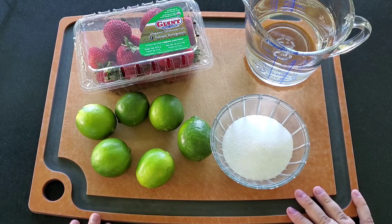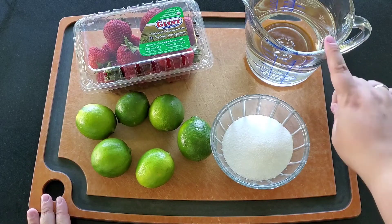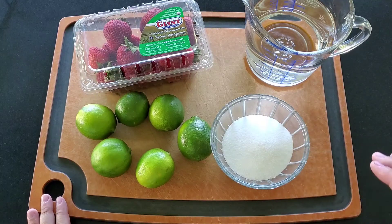This recipe is going to vary depending on how sweet you like your limeade and how big your pitcher is. I would suggest getting four to six limes, a package of strawberries, two to four cups of water, and a half a cup to a cup of sugar. Even these measurements might go up or down depending on how you're going to like your limeade, so this is going to be a make-it-and-try-it-and-see-what-you-think kind of thing.